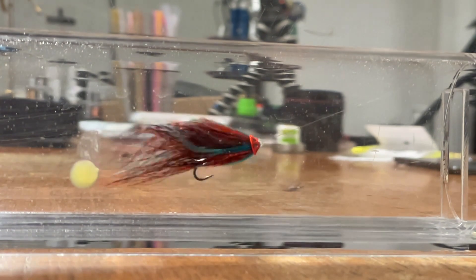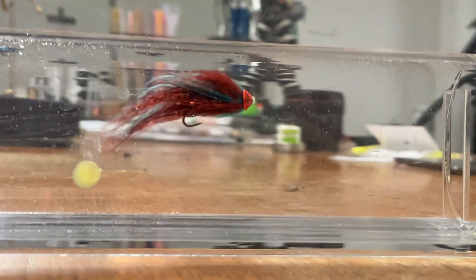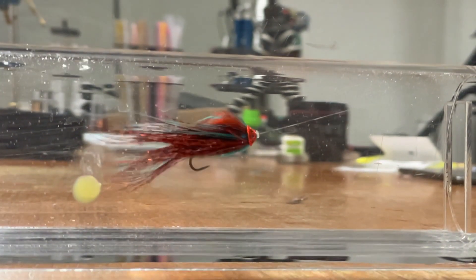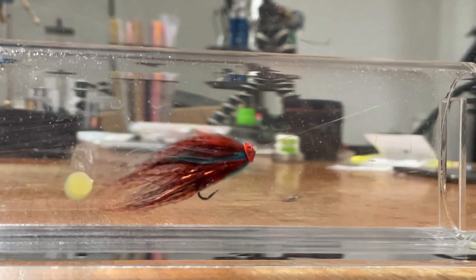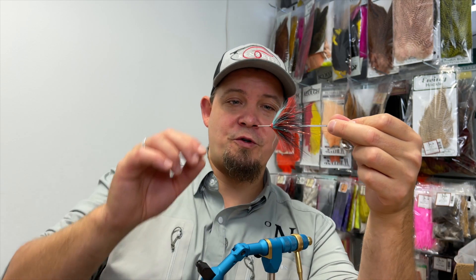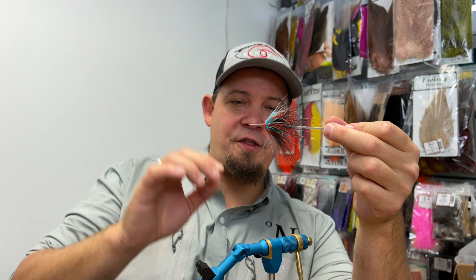Really vivid colors, very much movement in the water. It has a lot of weight so it gets down really fast, and it has a bit of bling in the flesh as well. This fly really comes amazingly alive in the water. So now we're going to tie the Thunder Boo.